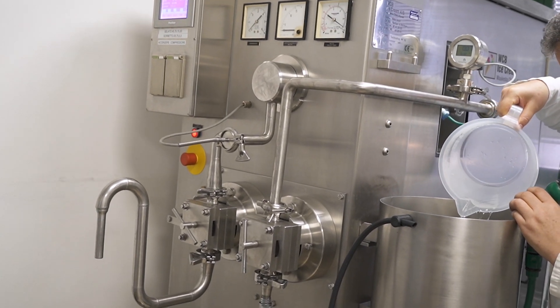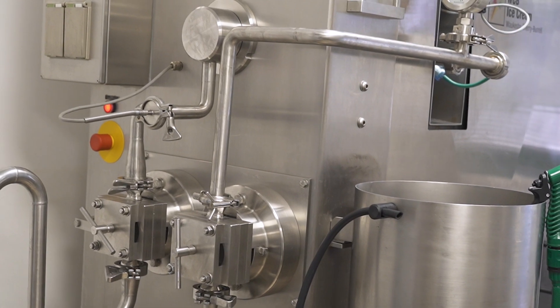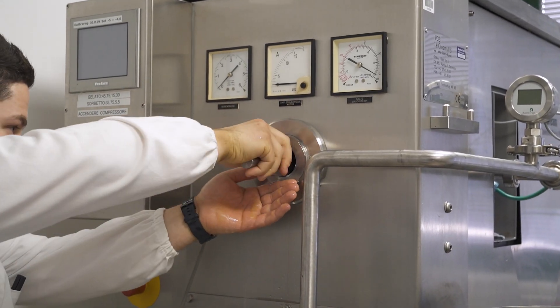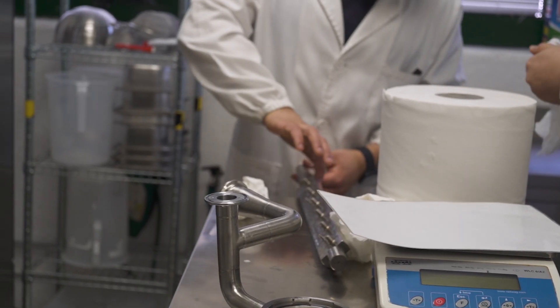We first load it with water to check there are no leaks. We actually found that one spring was not well seated, so we fix it and then we are ready to start with the actual mixes.